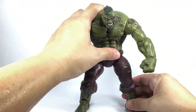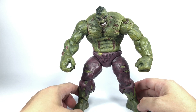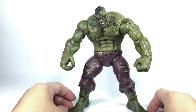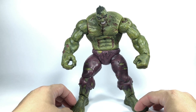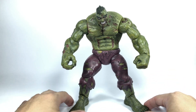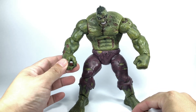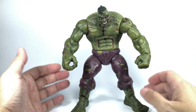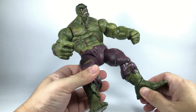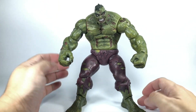The articulation for this figure is similar to how the original Toy Biz Marvel Legends figures had their articulation. Back in the day, the Toy Biz figures were the benchmark for articulated figures in the 1/12th or 1/10th scale. Hasbro had not regained dominance in the 6-inch scale at that point, and Marvel Legends and Marvel Select were just starting out, trying to copy and improve on the Toy Biz articulation.